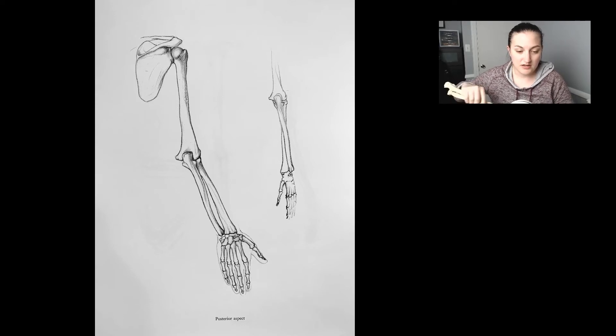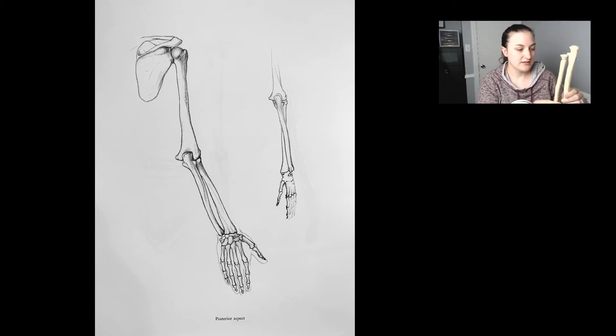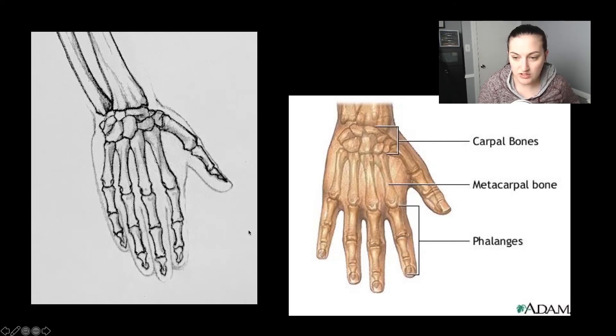So, we have on our arm — hand — we have the radius, which is the bone that radiates. This bone right here, radius. And then we have the ulna that comes down. And then this junction of bones right here, right below the wrist, is the carpals. And then we have the metacarpals, which are these right after the carpals. And then the phalanges that come off of there. Carpals, metacarpals, and phalanges.